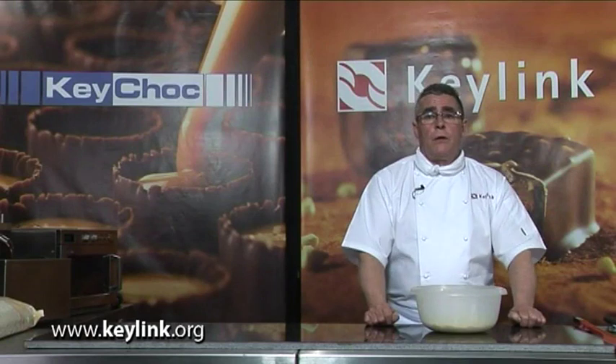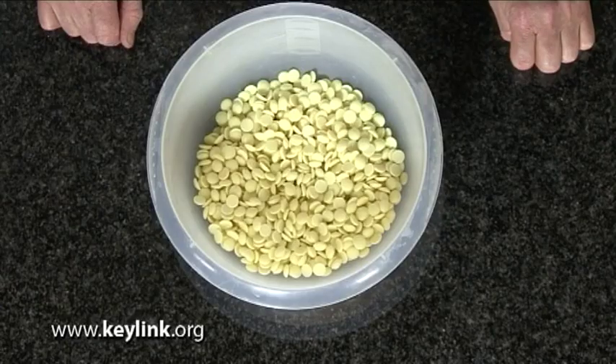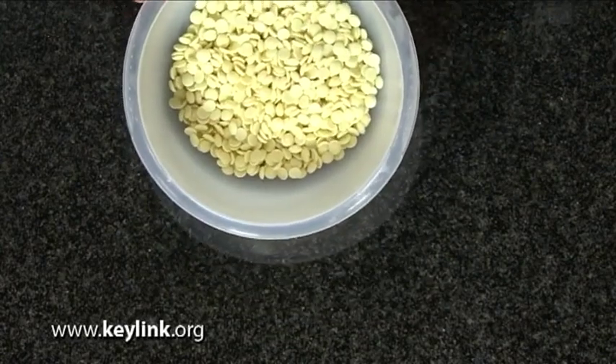What we're going to do now is look at the tempering or pre-crystallisation process of Coverture. There are a number of different methods of tempering Coverture. The one I'm going to demonstrate now is the microwave method.